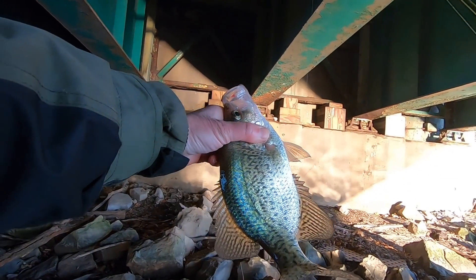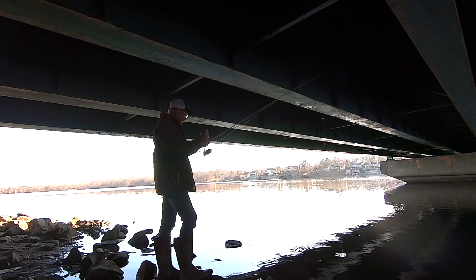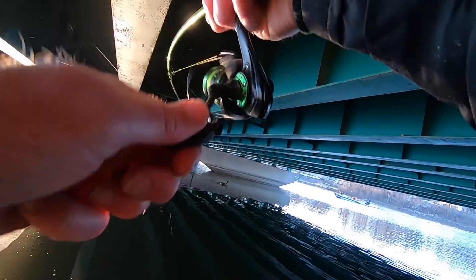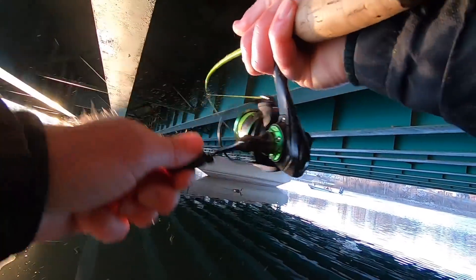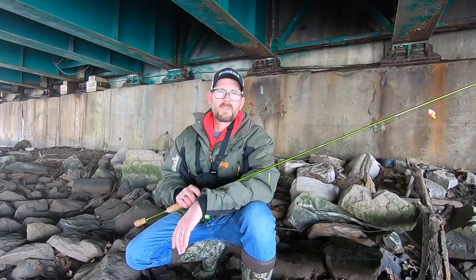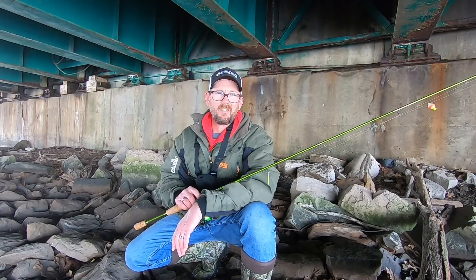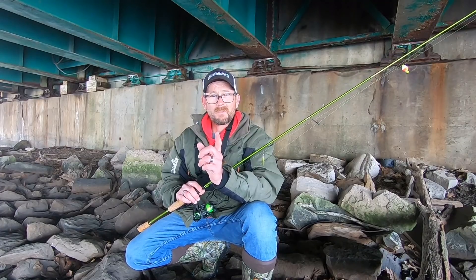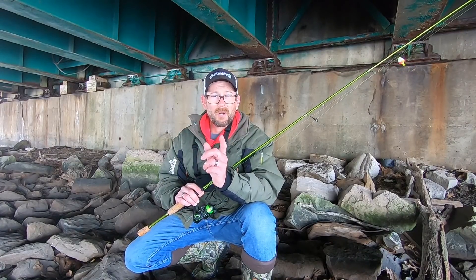These fish are coming in feeding right after the cold winter, no doubter. Sometimes that's all it takes. Another one — we're on a good good bite y'all! What's happening Jig Heads, welcome back to the channel. I'm out here this morning, set up underneath this bridge, and I'm going to be sharing some tips on how you can find some big pre-spawn crappie.